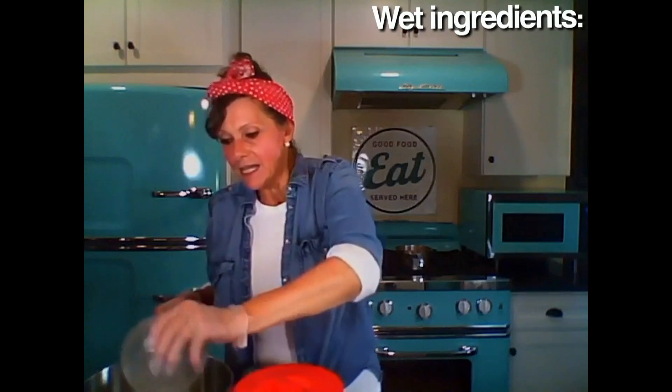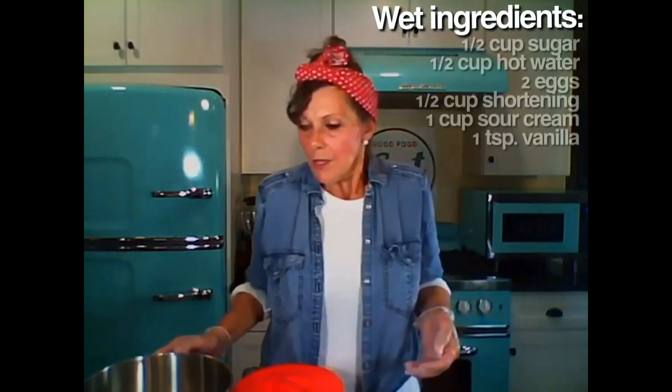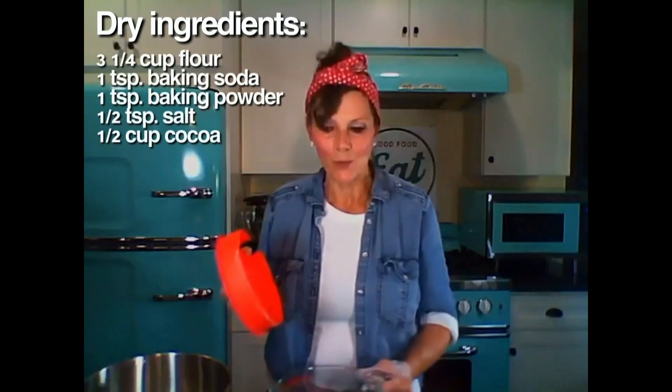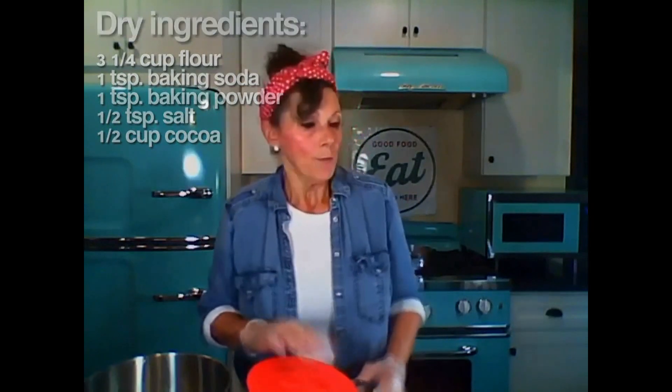I have all my wet ingredients. I always break the eggs in a separate bowl just to make sure there's no shells, then I add them. I beat that up with the shortening and the vanilla sour cream. Then I add my dry ingredients, which I have pre-mixed as well, all ready to add into my wet mixture. When we're done, we end up with batter that's the consistency of this — very thick.